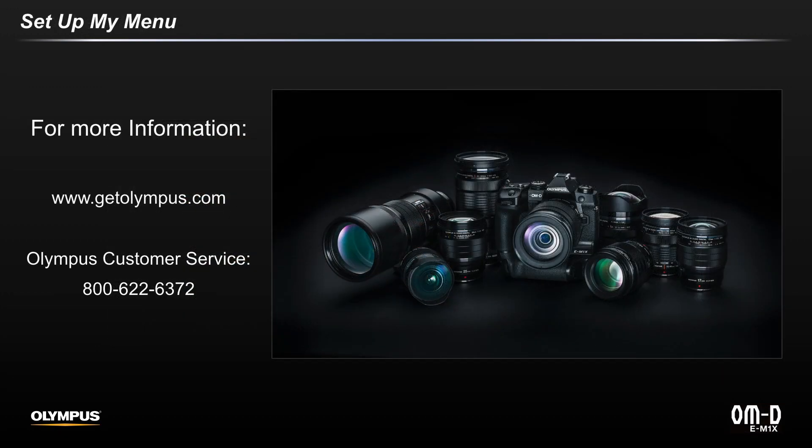For more information, go to GetOlympus.com or contact us at our customer service line. Thank you for watching. Now go out and shoot big and print big with this feature and your OM-D EM1X.